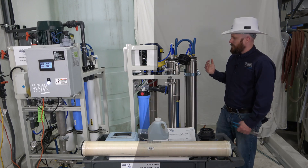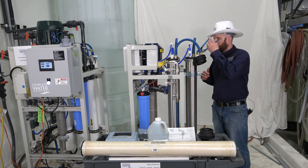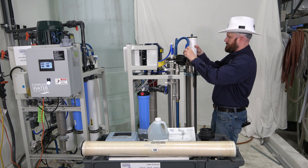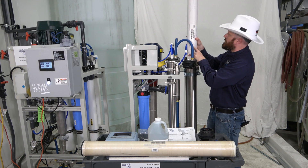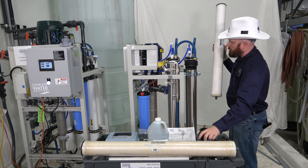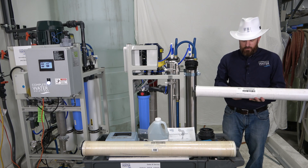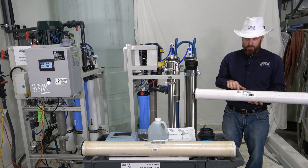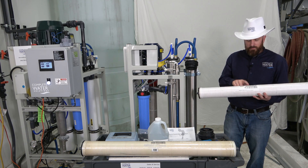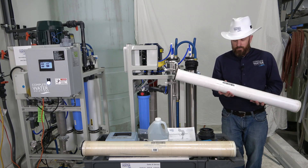Now we're going to go ahead and use a pair of channel locks or pliers to pull the RO membrane out. As you can see, they come out relatively easy. If you're not sure what RO membrane you have in your machine, you can contact us or other manufacturers and give them the serial number. Sometimes the model number will also be on the RO membrane, but a lot of times the serial number will be there, and we'll be able to look that information up for you.